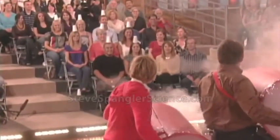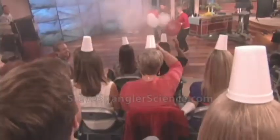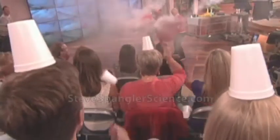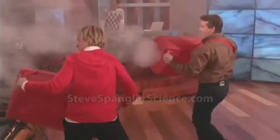All right, here we go. Ready? Oh, nice. There it is. Nice. Good. Nice. You're doing it. Hey, you keep putting it back on your head. Nice job.